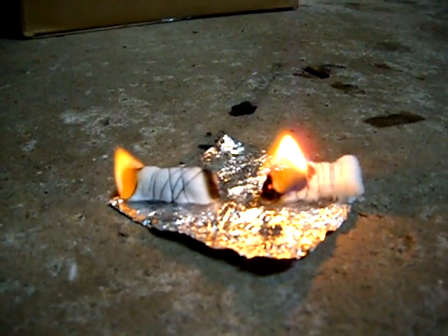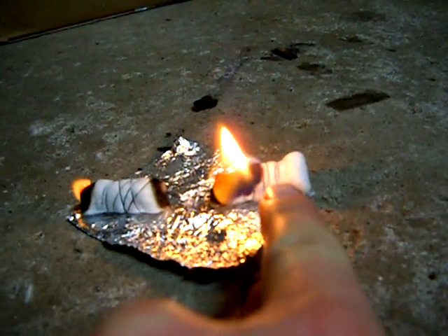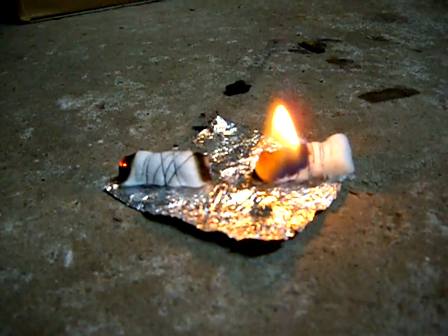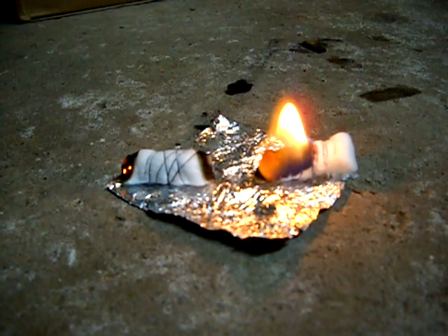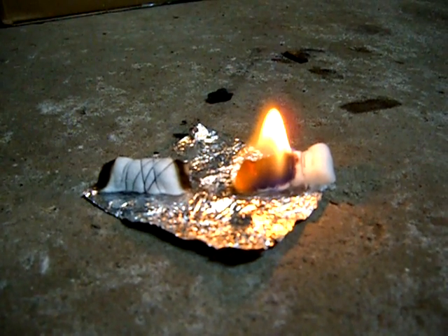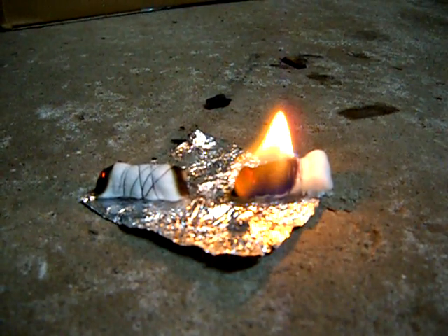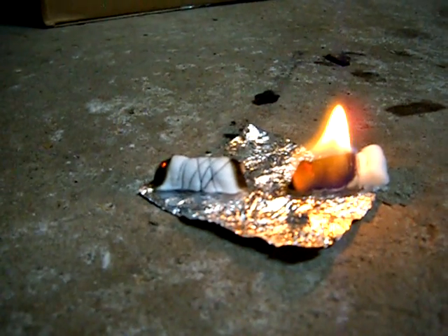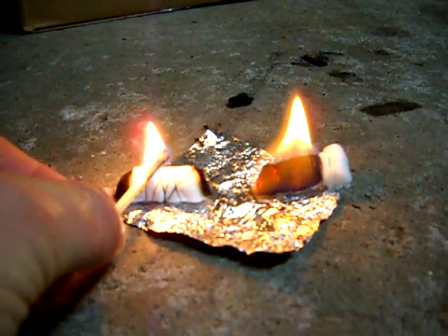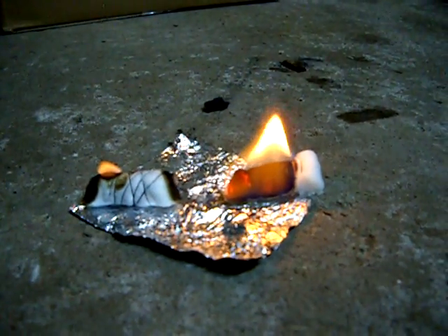Either I have to wrap it lighter next time, or because the petroleum jelly is coated around the one on this side, it seems to be burning better. It seems that coating it with petroleum jelly allows it to burn across the whole cotton ball. I can't seem to get that center part to light and stay burnt on the uncoated one.